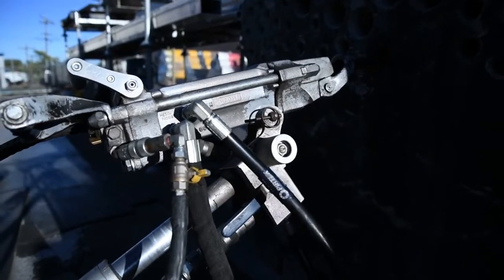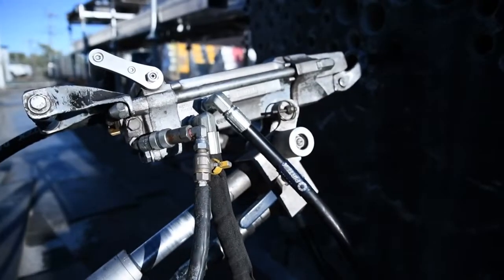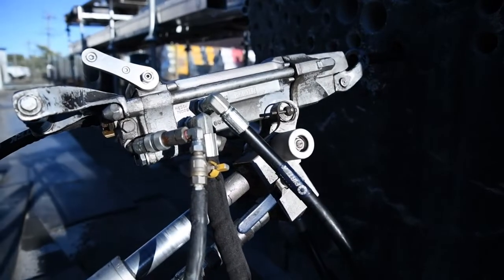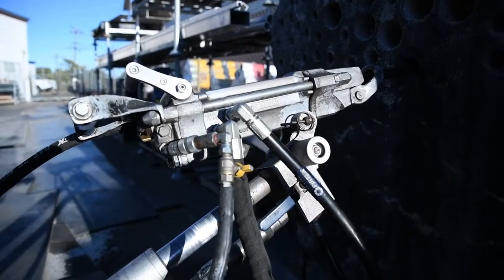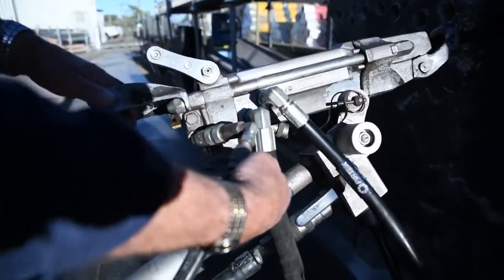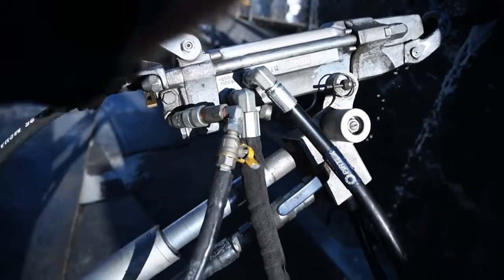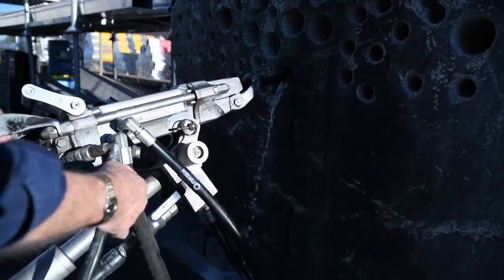I better put a bit of water on. Here's the water flushing. That's the flushing water. You don't put on any more than you need.